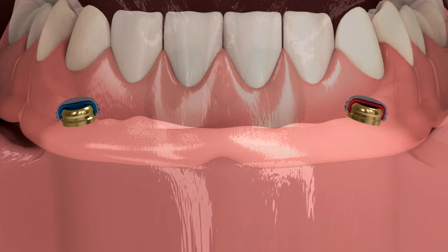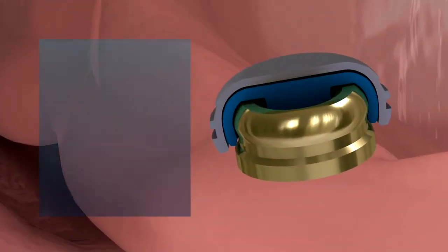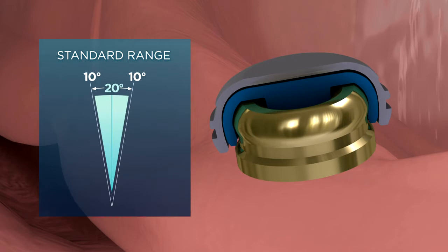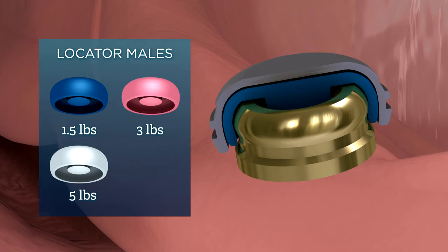The Locator system offers both Locator males and Extended Range males, which are designed for maximum versatility in retention and angulation to suit each patient's needs. Locator males allow for insertion of the over-denture with up to 20 degrees of divergence between implants and are available with 1.5, 3, or 5 pounds of retention forces. Retention force can be evaluated chair-side depending on patient preference for level of ease of insertion and removal.